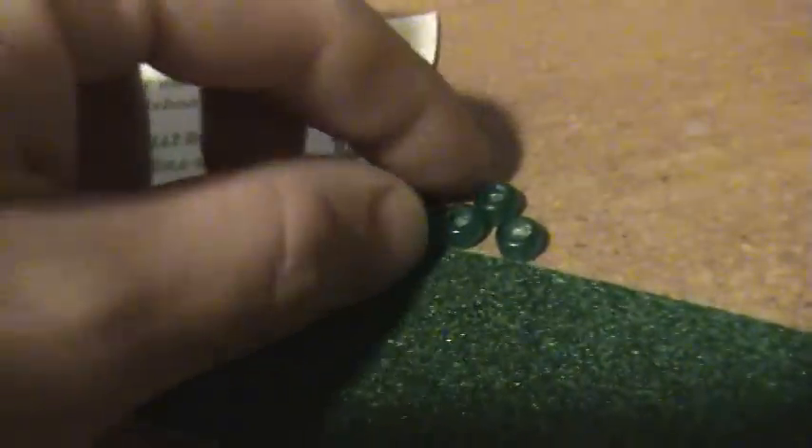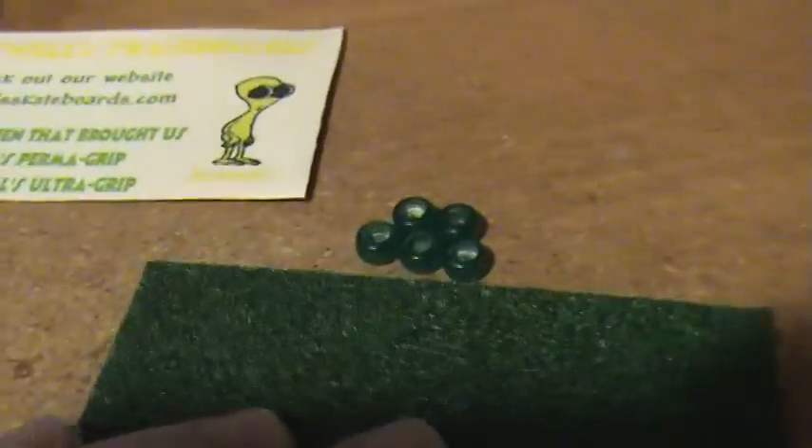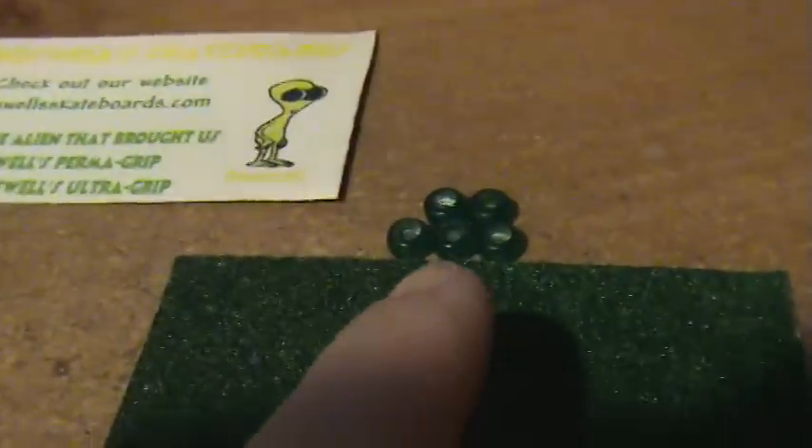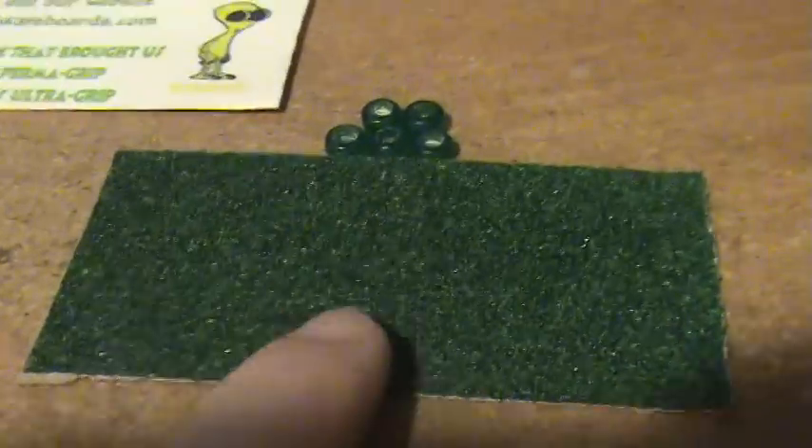One thing I noticed that I haven't done yet — sometimes when you get them, they have a little powder inside them. That comes right out. I usually take a Q-tip, get the end wet, and then that stuff just wipes right out. I think that's in there from when they made the wheels. It's not a big deal. I should have cleaned them out before the video, but I'm lazy. Don't worry about that, it comes out.